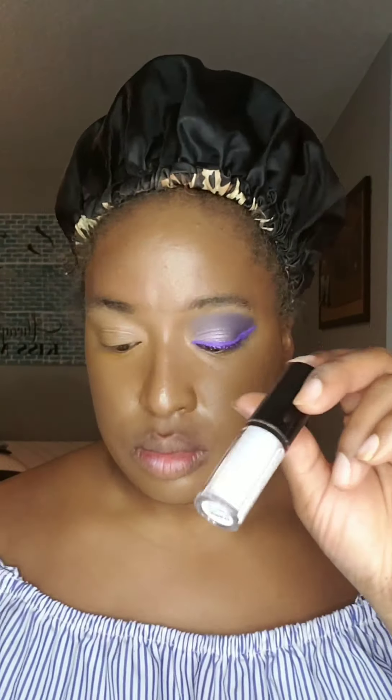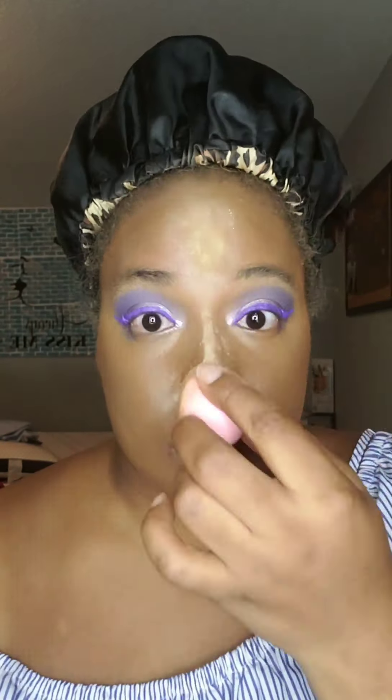I'm going to line my eyes with a purple eyeliner and add some liquid radiance and beat that right into the corner of my eye. One eye done — now let's work on the next one.